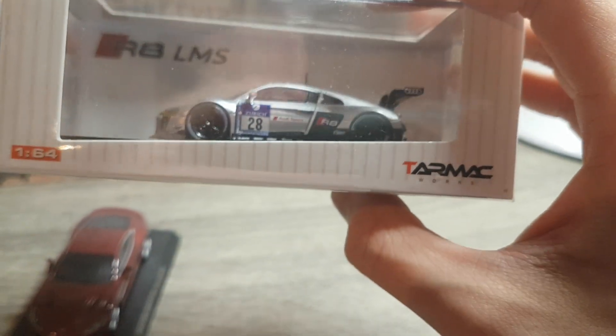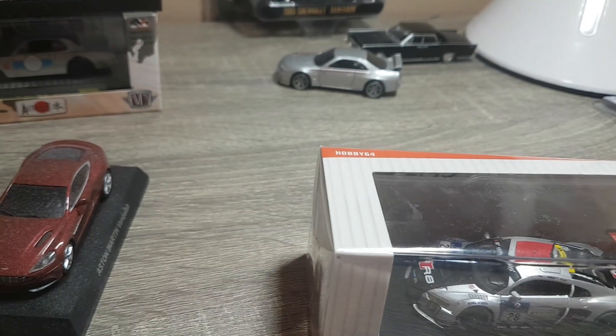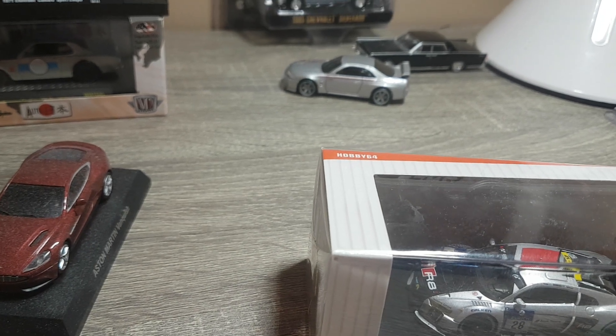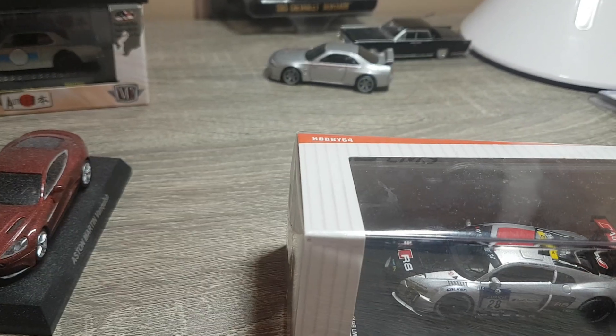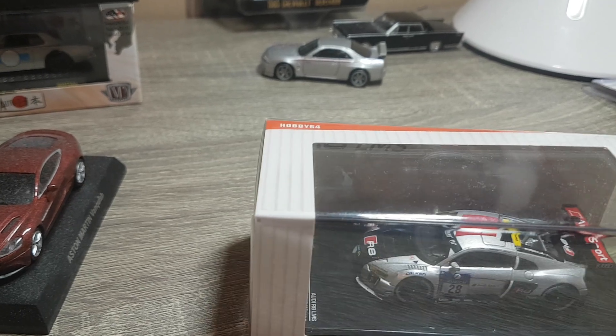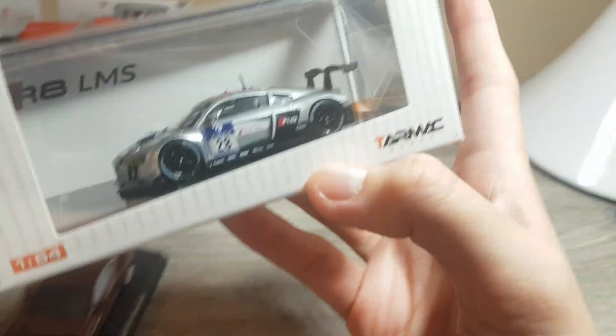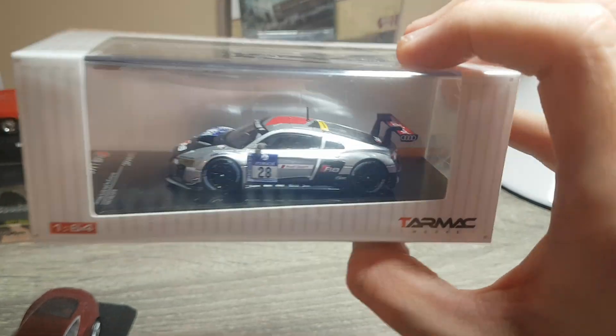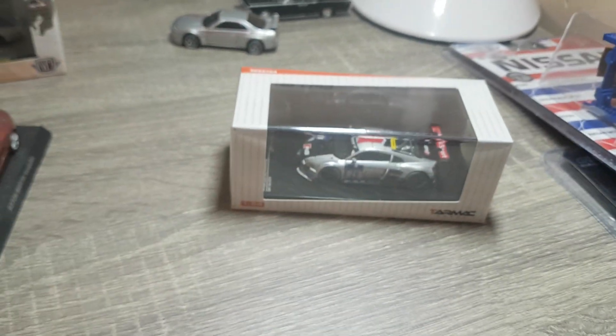These guys will easily — regular Hot Wheels, Matchbox, about a buck. Car Culture about six, seven bucks. Greenlight about eight, nine bucks. M2 ten, eleven bucks. Kyosho, Tarmac Works, Mini GT anywhere from like 20 to 50 bucks. I think this one's actually on the higher end — probably about 40, 50 bucks. Again, same size as a regular Hot Wheels car. So those are definitely cool.